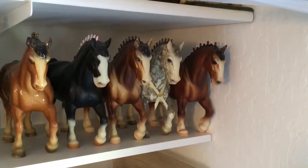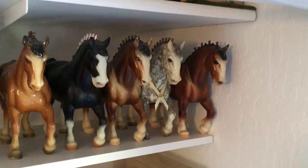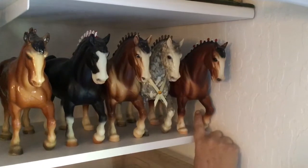Hello and welcome back to another wonderful week of my collection. We've made it down to the second shelf from the ceiling. This will be a little less shaky of a video. We'll start with our Clydesdale Stallions.